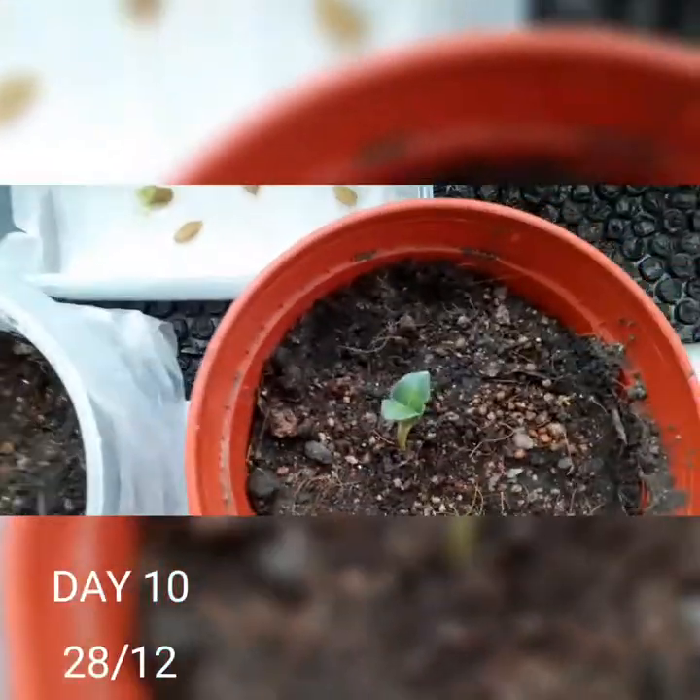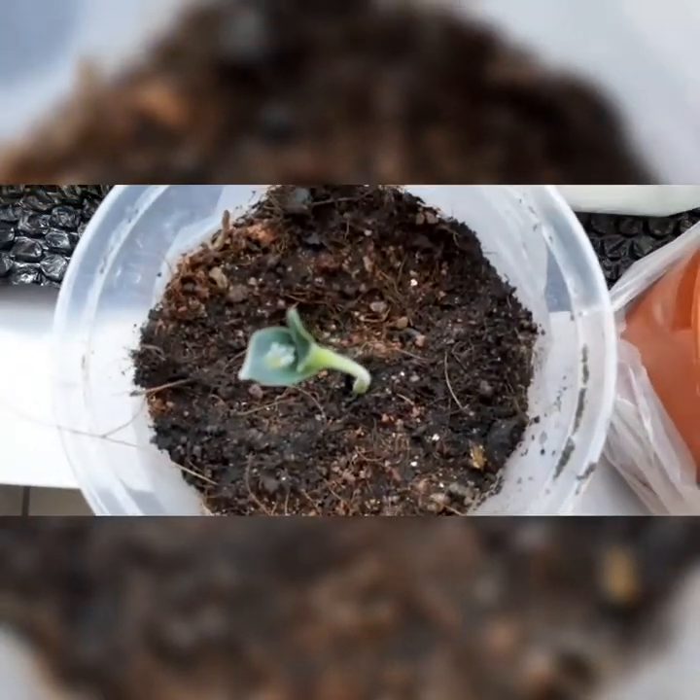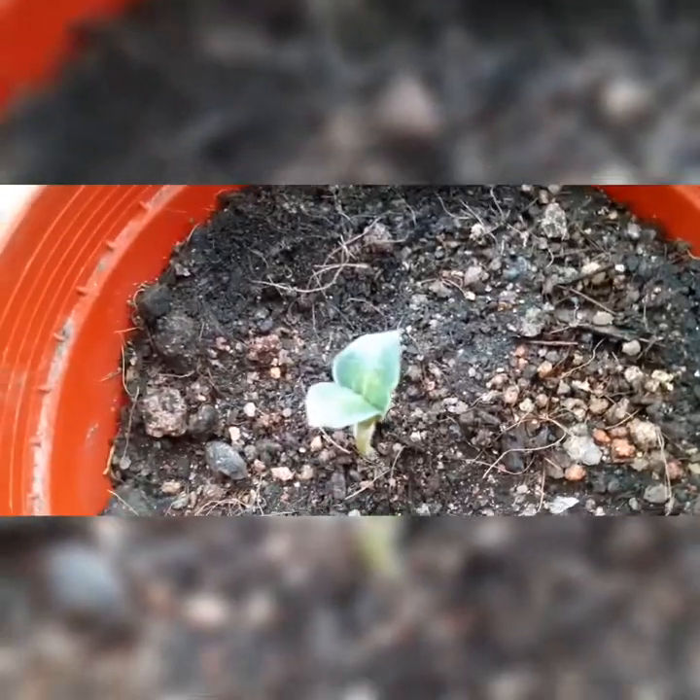Today is day 10 and these two seedlings are growing tall. The leaves have sprouted and they look adorable. I really want to plant one more of these, but the third seed has grown visible roots and until another plant frees up space, I have no idea where else to place it.